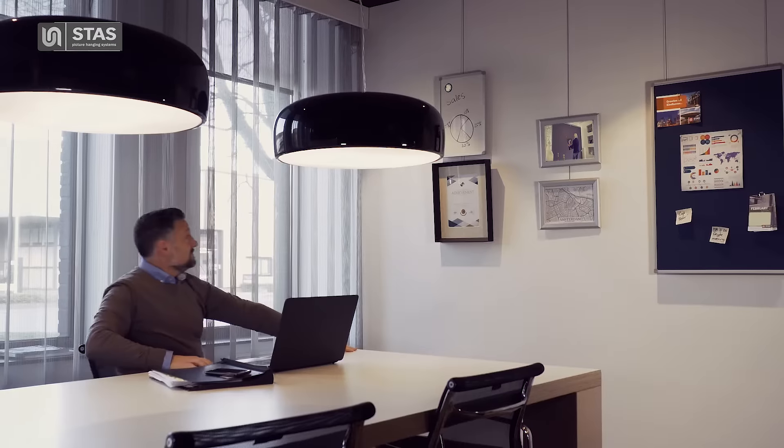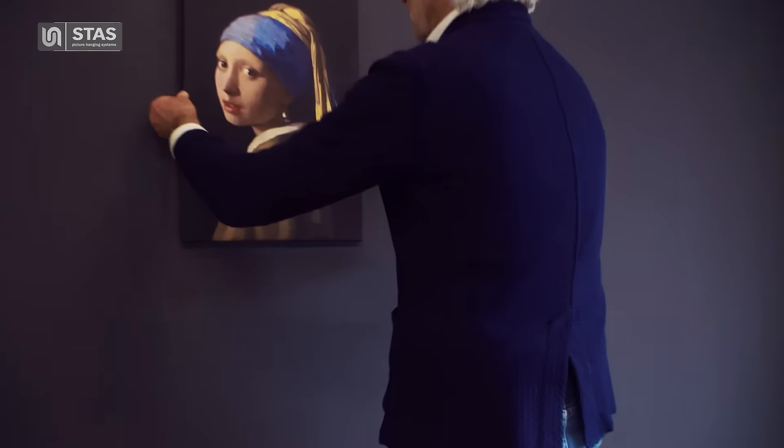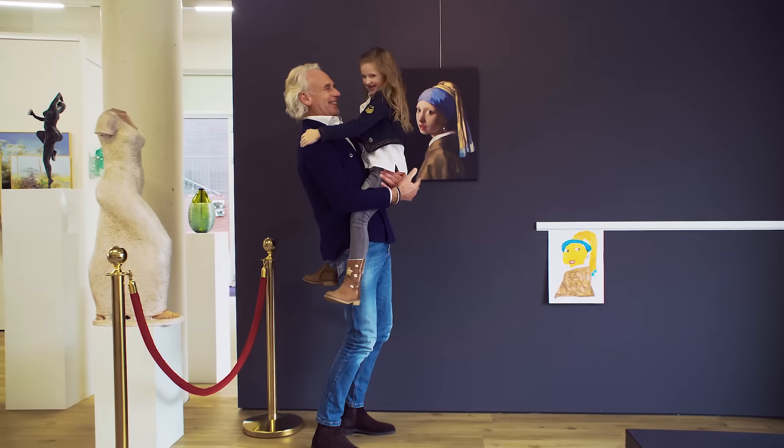Stas is there for everyone, for both great artists and small ones. Stas Picture Hanging Systems — for every wall.